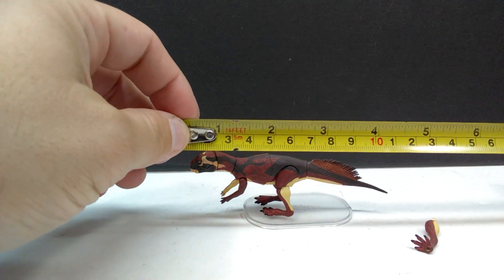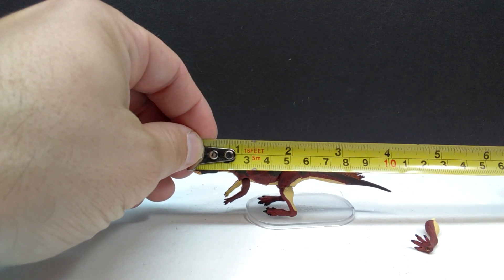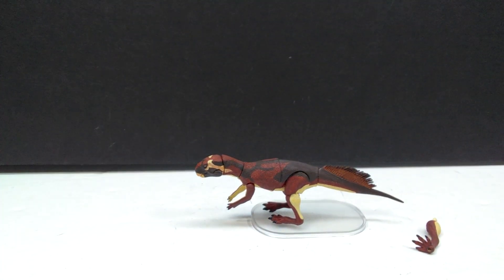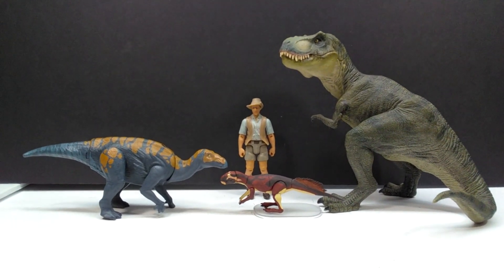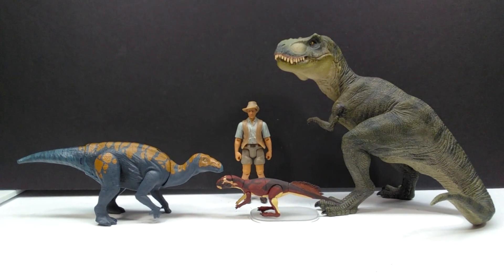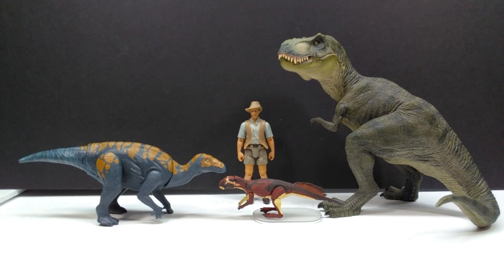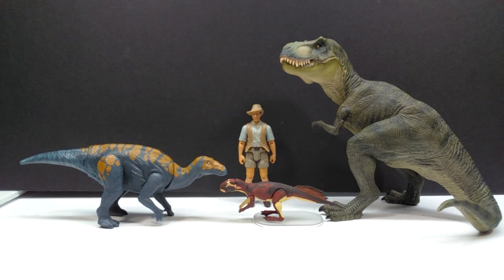As far as size goes, with the original legs on, you're looking at about four and a quarter inches, or around 10 to 10.5 centimeters in length, and about an inch and a half — around four centimeters — in height. For a size comparison, here is the Papo T-Rex, the Attack Pack Colovasaurus, and Robert Muldoon next to our very small 1/18th scale Psittacosaurus. You can see how small it is. Seeing it next to larger figures really shows off how impressive the sculpt and paintwork are for something of this size.